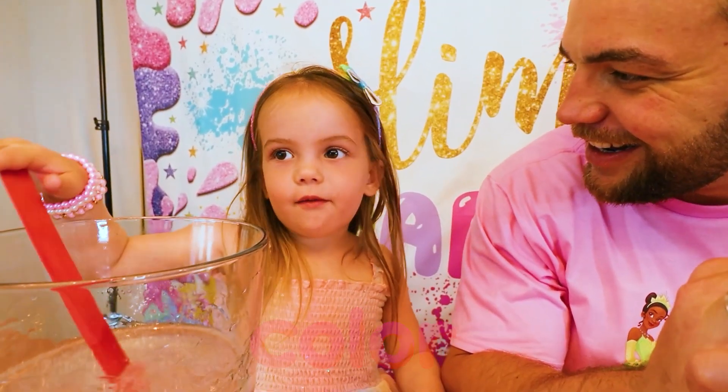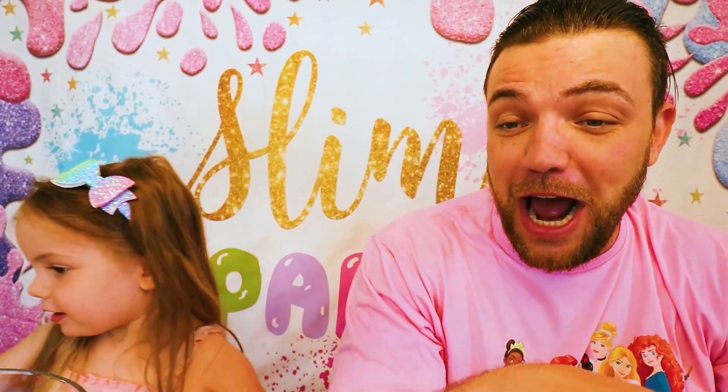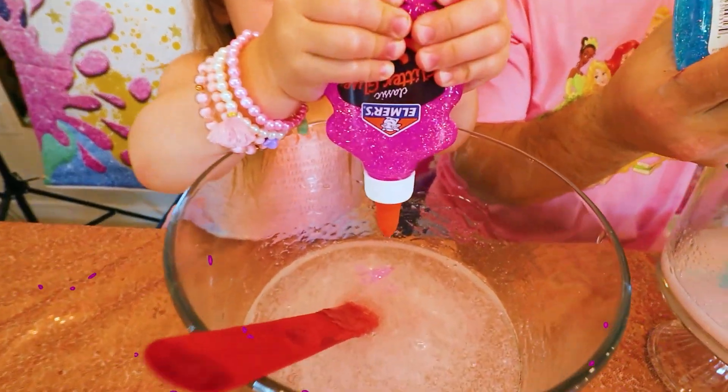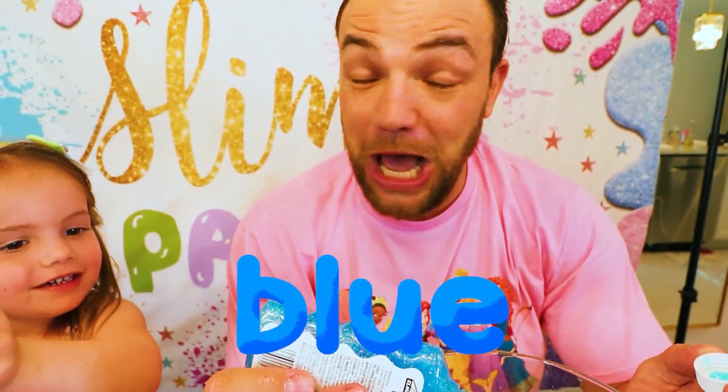I need sparkles! Sparkles! Yes! I need sparkles and color! One second! What color is it? Pink! What color do you have, Daddy? Blue! Ooh! I love blue color!